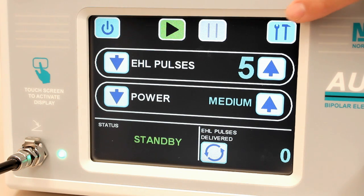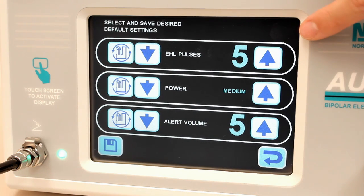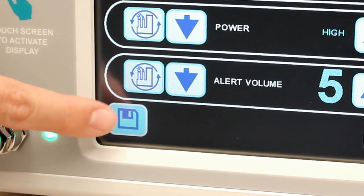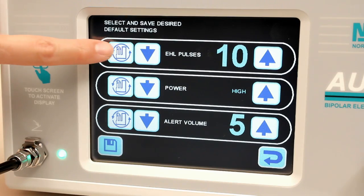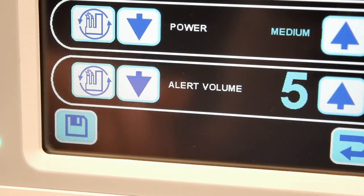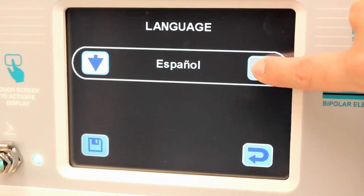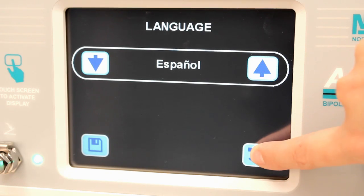Various tasks may be performed using the setup menu. Factory default settings can be changed and stored by depressing the program defaults button and then changing the number of EHL pulses or power level to the desired preferences. Whenever changes are made, be sure to press the store data icon to save the information. Restoring the factory set defaults can be made and stored at any time by depressing the restore factory default icon. Remember to always press the store data icon to save the changes. Similar modifications can be made to the alert volume and the default language for the device. Changes may be disregarded and any previous screen may be accessed by depressing the return to previous screen icon.